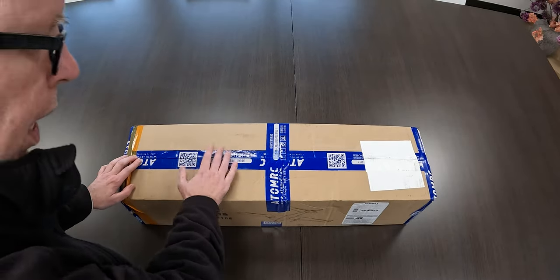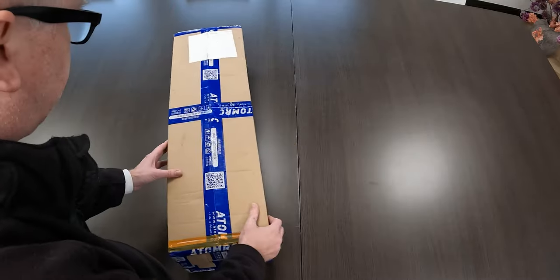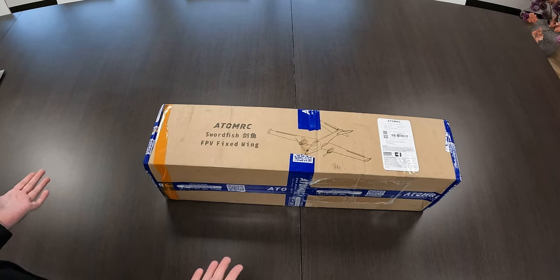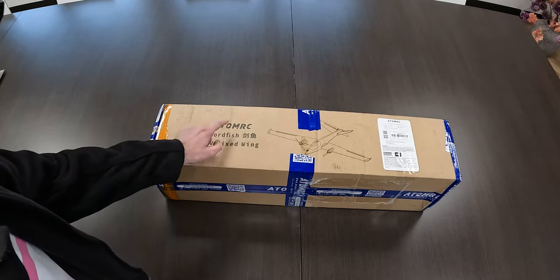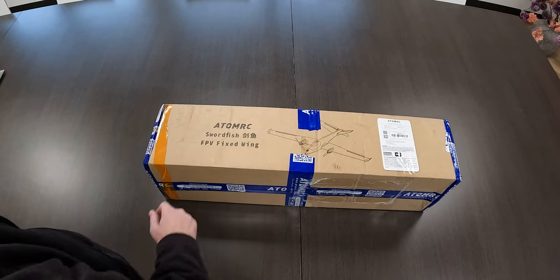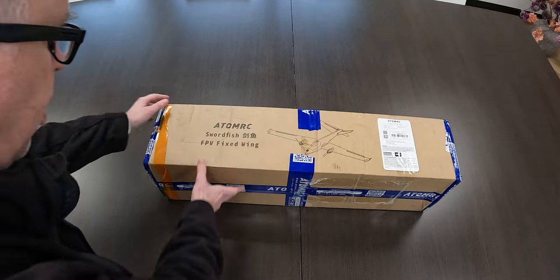This is exactly how I received mine, as you can see. In case you don't know — Atom RC, what is Atom RC? You might have never heard of them. Well, it's actually a sub-company of Skyzone. Skyzone is well known for their goggles. I've had Skyzone goggles for the longest time — very nice product. So this airplane is from Atom RC, slash Skyzone.